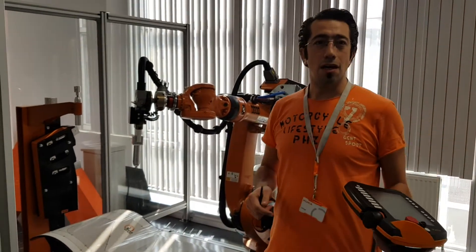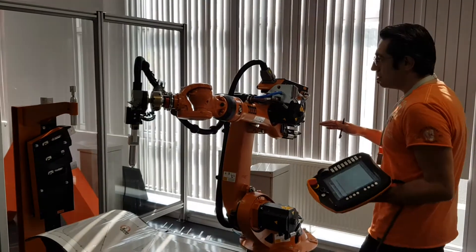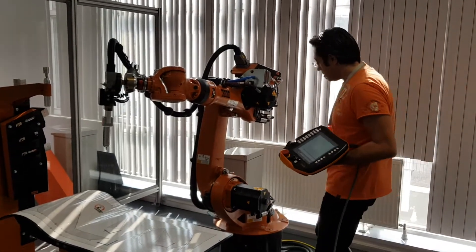Hello everyone. I'm recording this video for PT. This is a 6-axis industrial robot and it consists of 6 different axes as you can see.